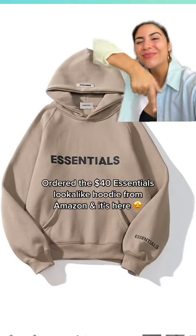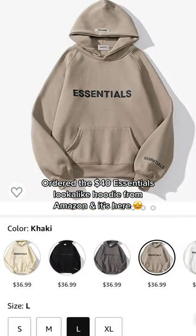I ordered the $40 Essentials lookalike hoodie from Amazon, and it's here. This lookalike Essentials hoodie I've seen floating around Amazon — let's see how it is.